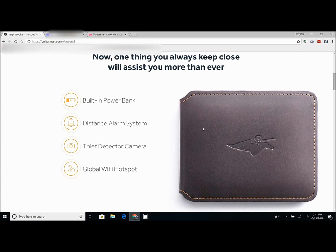So if you leave your wallet behind, you can set up how many feet away before your phone will ring. And it works the other way too — if you leave your phone behind at a restaurant, your wallet will start to ring. It also has a camera in it.